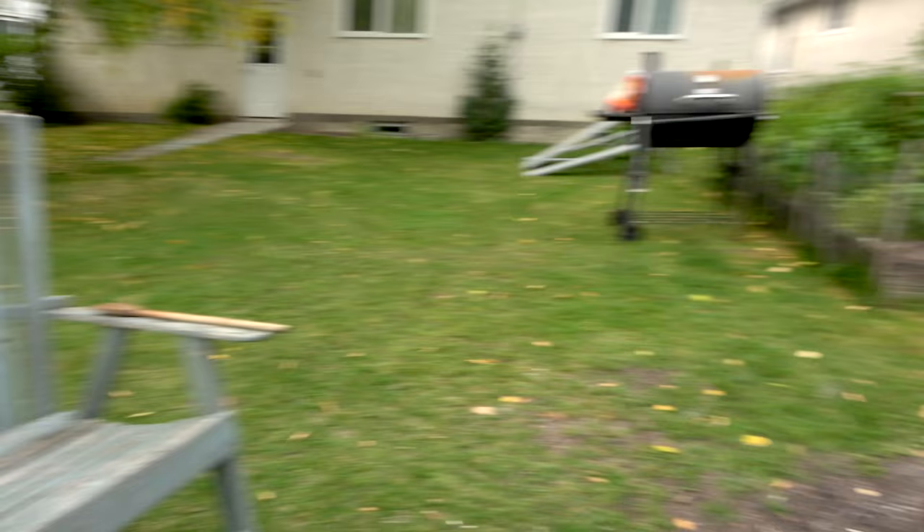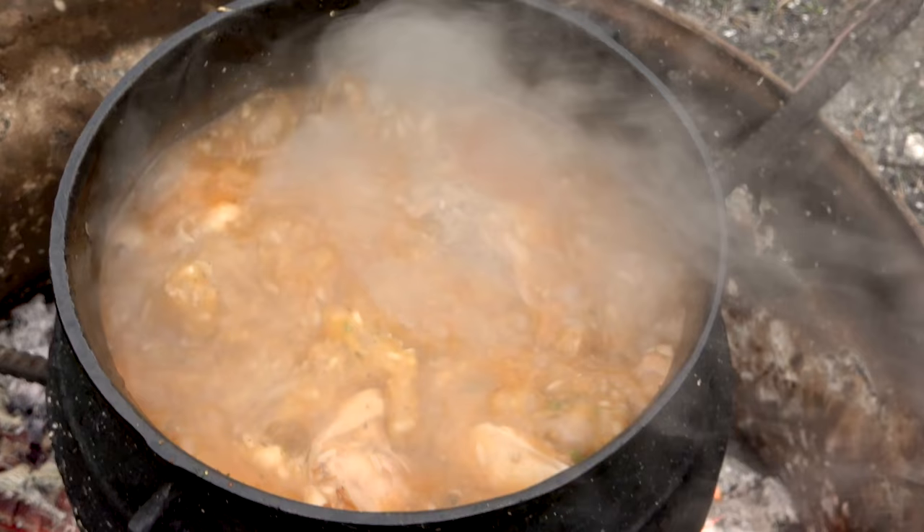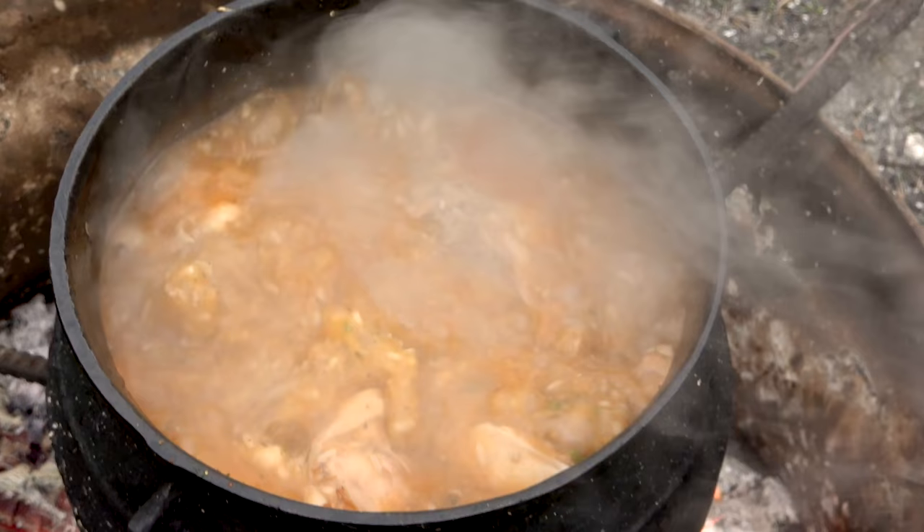What do you guys think? Is it time to check on our stuff yet? I think it is. Look at that — we are definitely cooking us a nice, very nice stew right there. Yes, indeed we are. I think it's just about done. We are going to head inside in a few minutes and have an awesome supper. We need to fill our bodies.